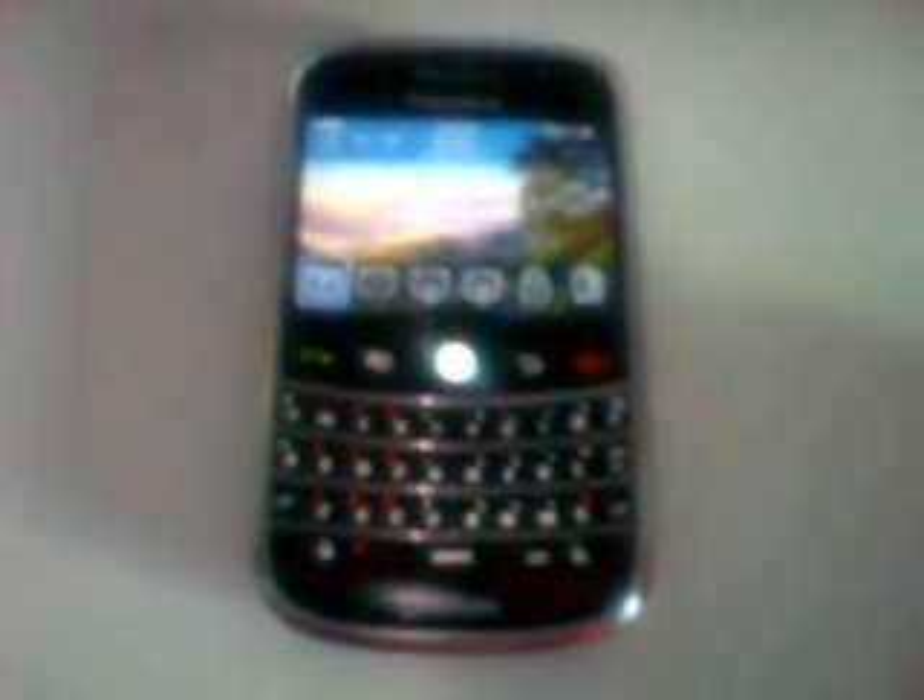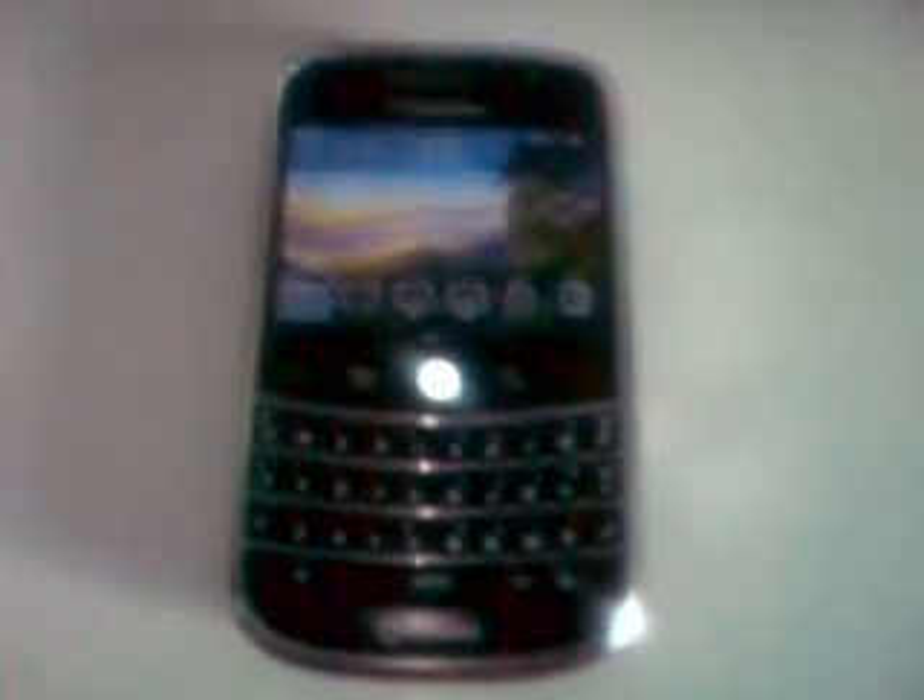In this video I'm going to demonstrate the procedure how to unlock a BlackBerry Bold or BlackBerry 9000. This BlackBerry is from Rogers and the procedure works the same way for the BlackBerry Bold 1 (9000), Bold 2 (9700), but also the BlackBerry Curve 8900, 8520, 8320, 8300, and 8310. This procedure works exactly the same way for all those models.